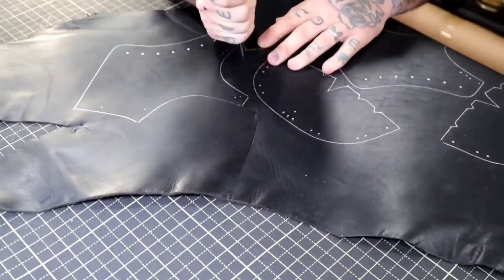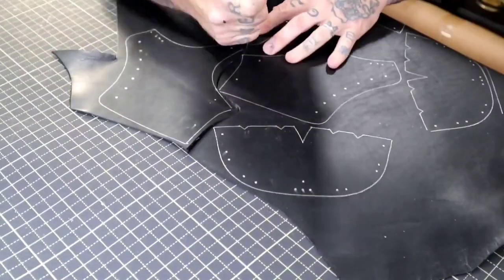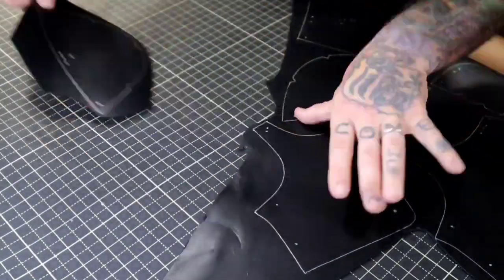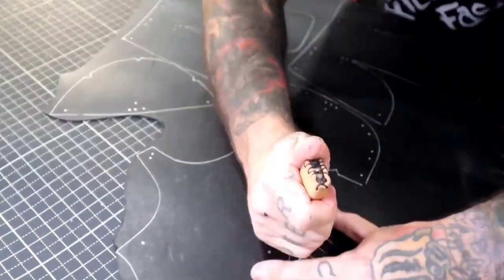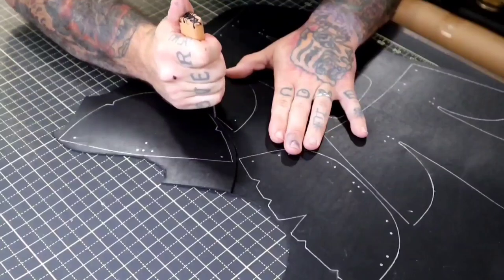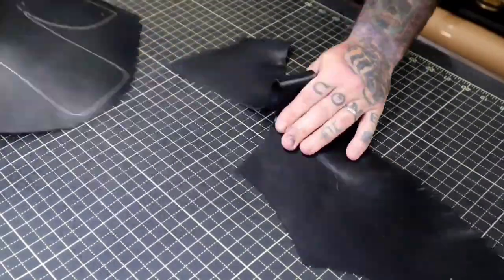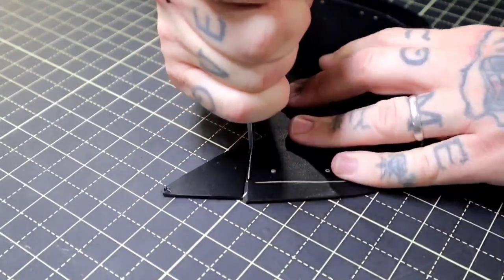You'll hear me stumble over some words and mispronounce terms within the boot making craft, but my goal is to teach the mistakes that I've made to prevent you from making the same mistakes. The first tool on my list is the Japanese skiving knife. This knife handles about 90% of your cutting, trimming, and skiving needs for the entire project. While I might not use it for 90% of the cutting here, trust me, I definitely could.